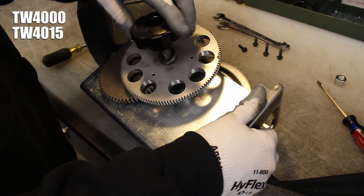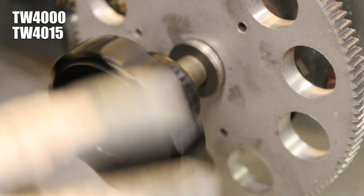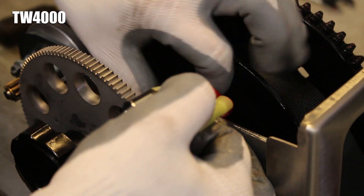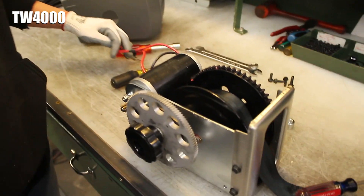We then recommend that you spin the freewheel knob back onto the clutch stud to prevent any parts from falling off of it. Pull the motor wire and clip off of a TW4000 base and move them out of your way behind the motor.